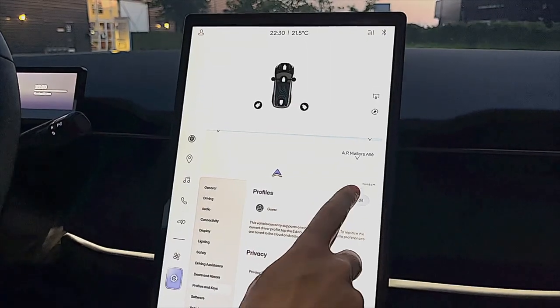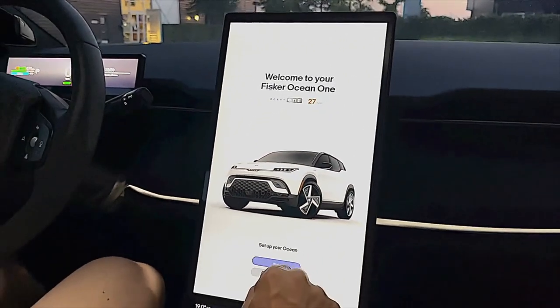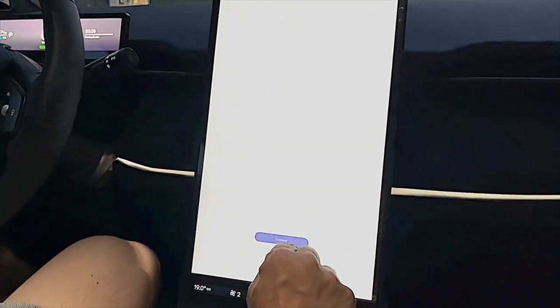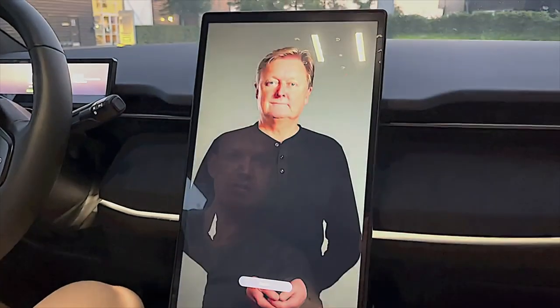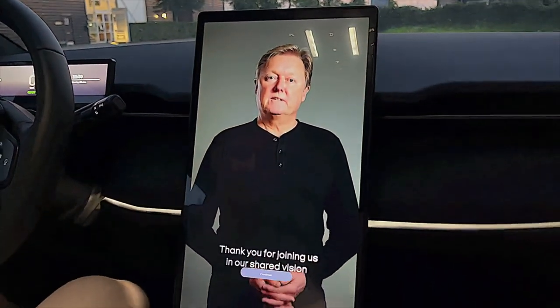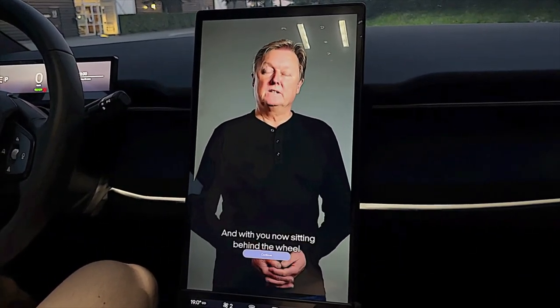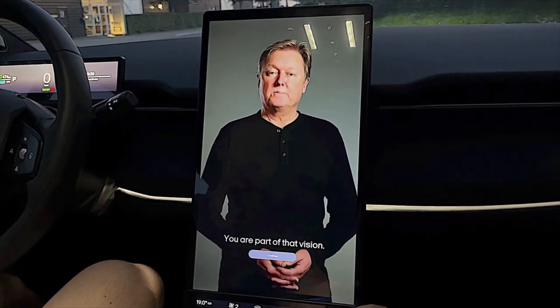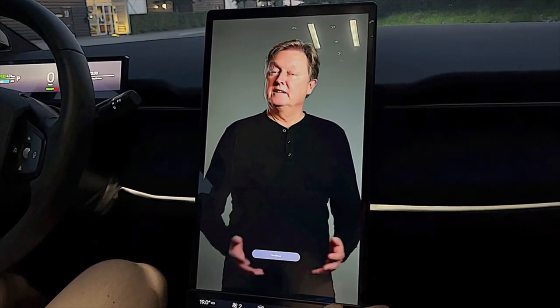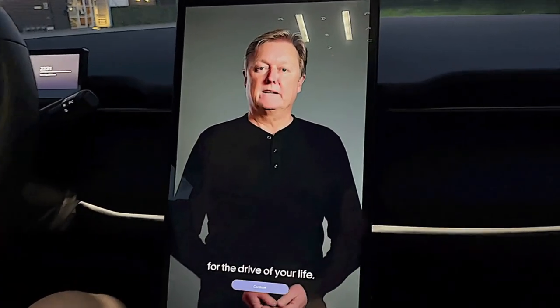I just want to show you — when you edit the user profile here you can set up your preferences. I think the resolution of the car's display is really, really great.